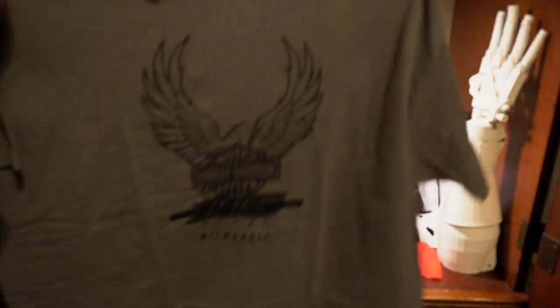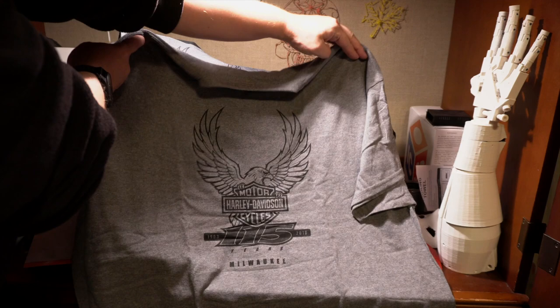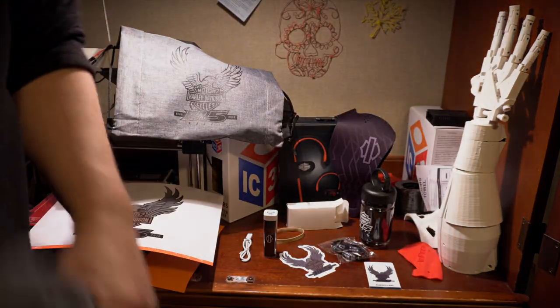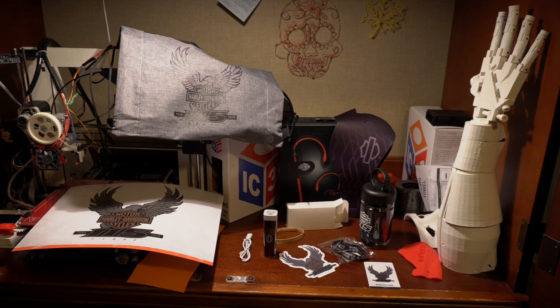Nothing on the back of the shirt but it says Harley 115 on the front — looks good. Anyway, thank you guys for joining me today. I just wanted to quickly do this unboxing before I start stashing everything away. Hopefully I'll see you at the 115!